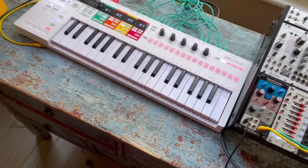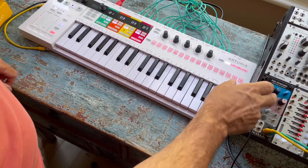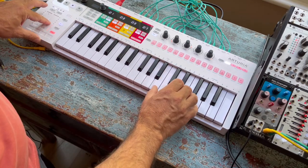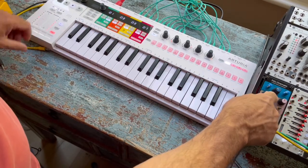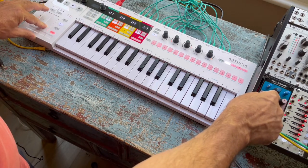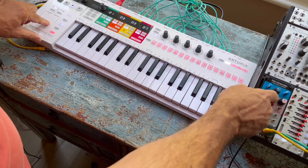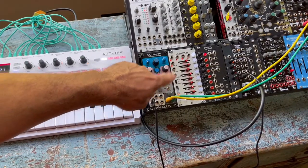And it can do that eight times using the mod wheel here. So if I change the mod wheel setting up here, I'm playing a different chord. You can see it can remember a series of chords and play them back, either using the mod wheel here or through CV using the connections in here from a sequencer.